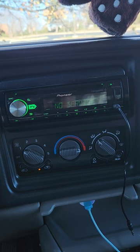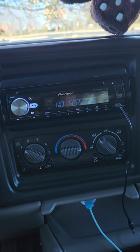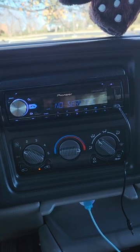Typically what most people would do for subs is around 80 Hz, but it's up to you and your preference.